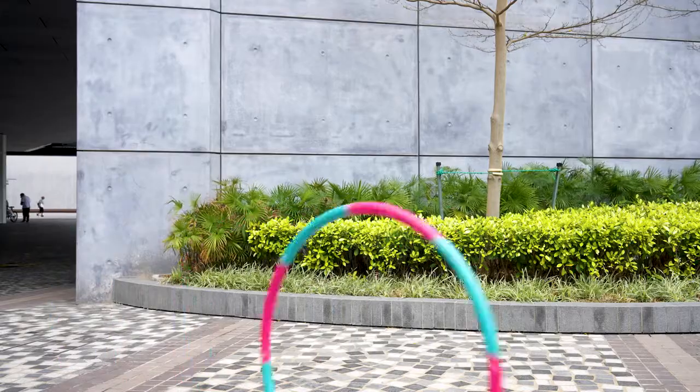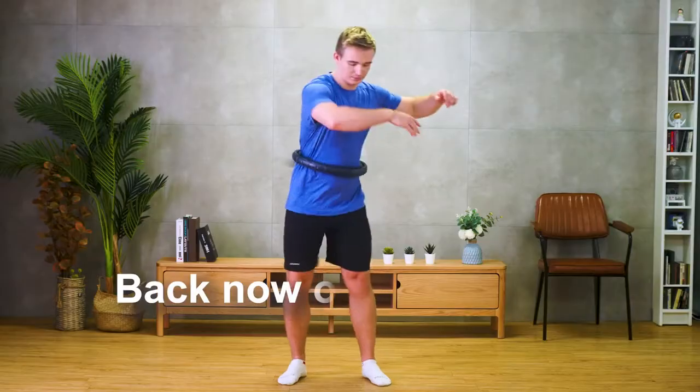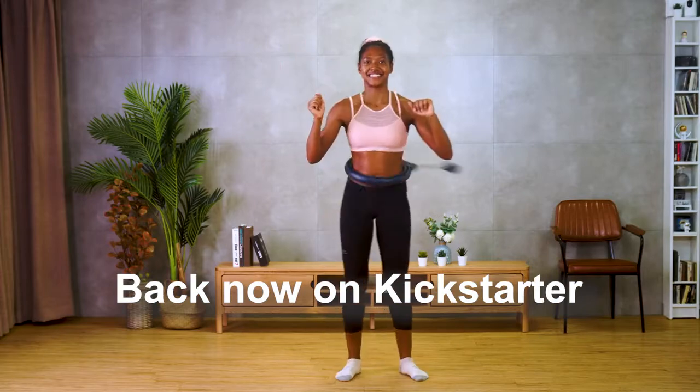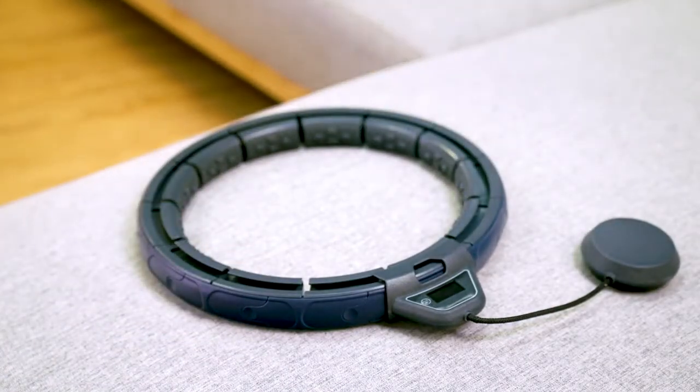It's the year of 2021! Time to say goodbye to the outdated hula hoop. Back this project on Kickstarter now and bring home a new generation of workout. Modus Orbit Plus — the next level hula experience.